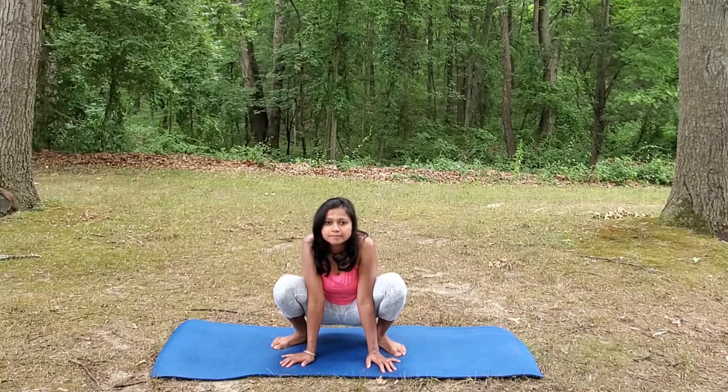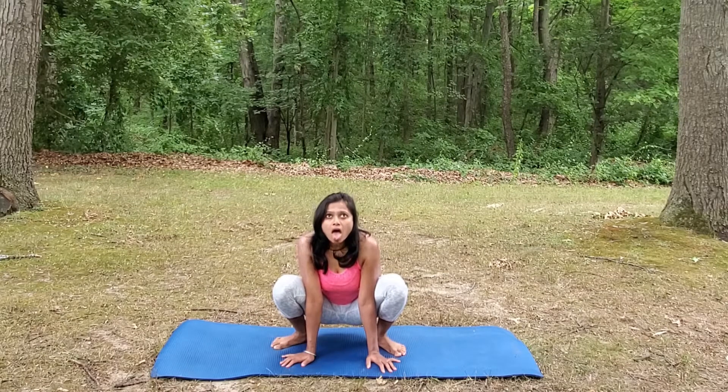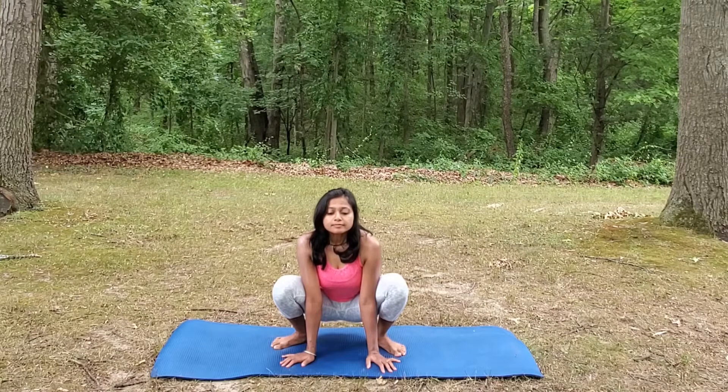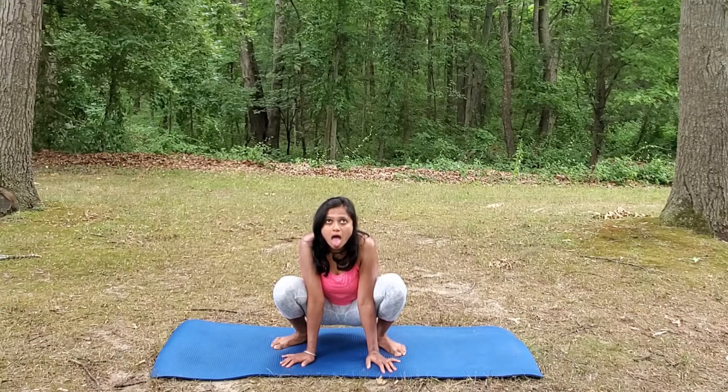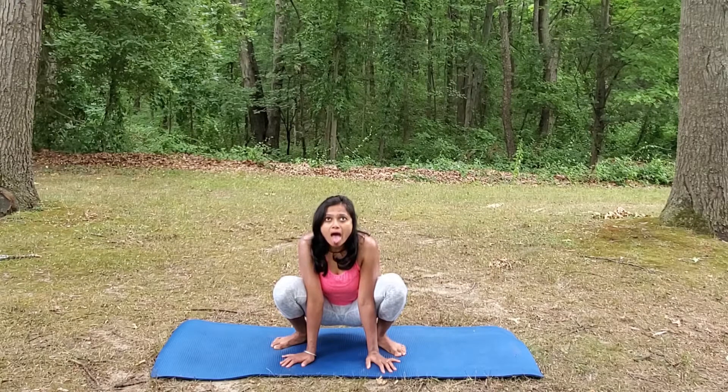Continue for a couple of rounds. You should feel your stomach go deeper on every exhale. Roaring Lion Pose strengthens and tones up your tongue. It also provides relief from snoring.